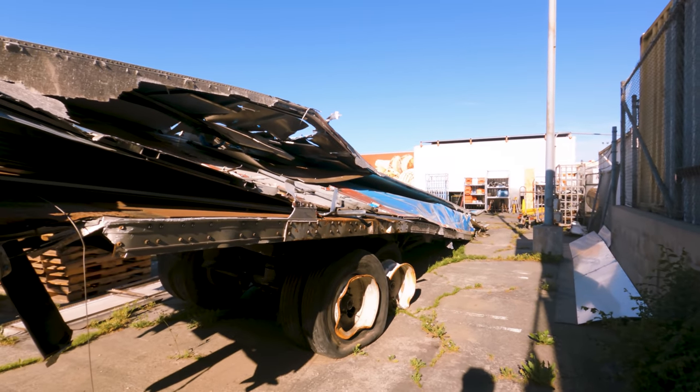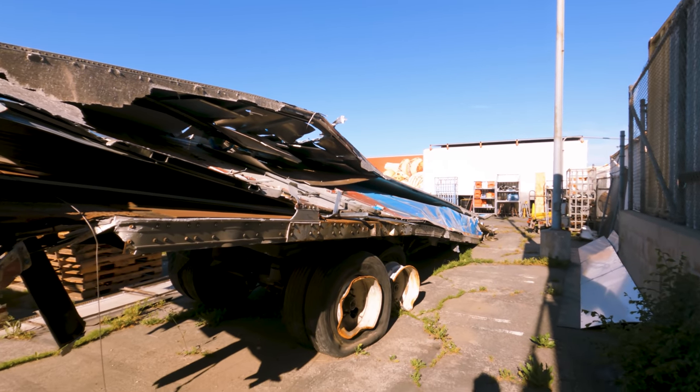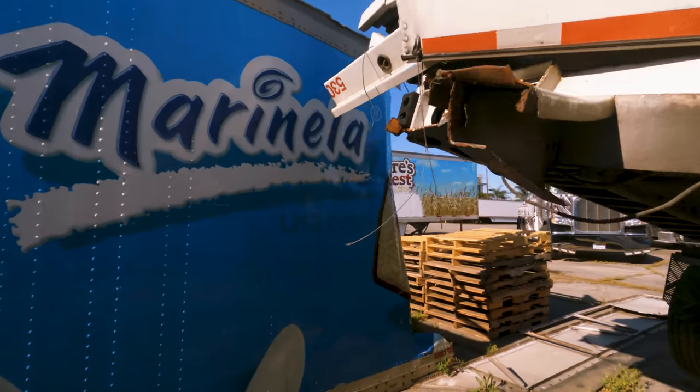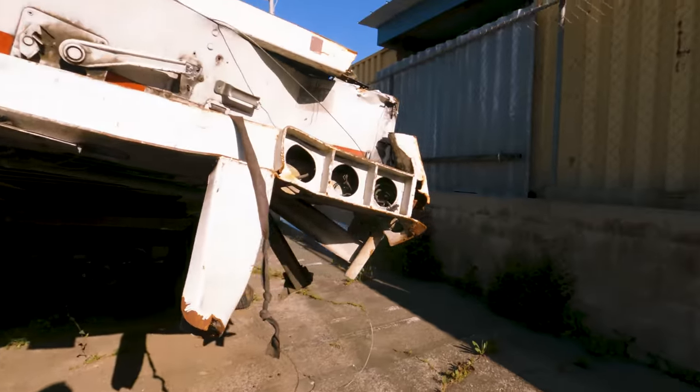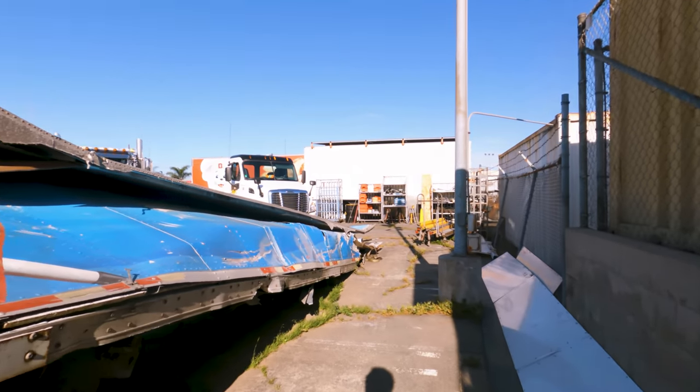This looks like it was done by another tow company, maybe some kind of skip loader to fold it in half like this. Because it's folded in half very nicely — it obviously came here on a trailer.